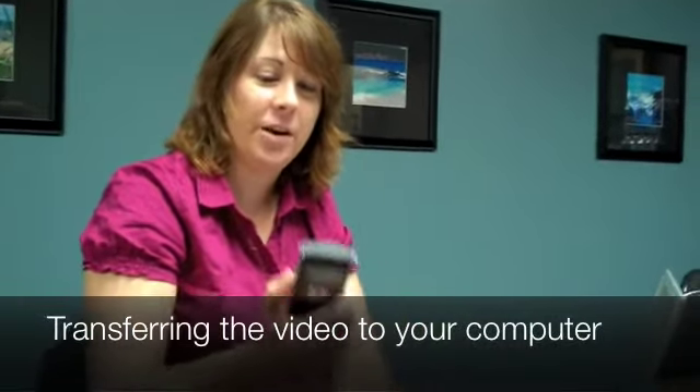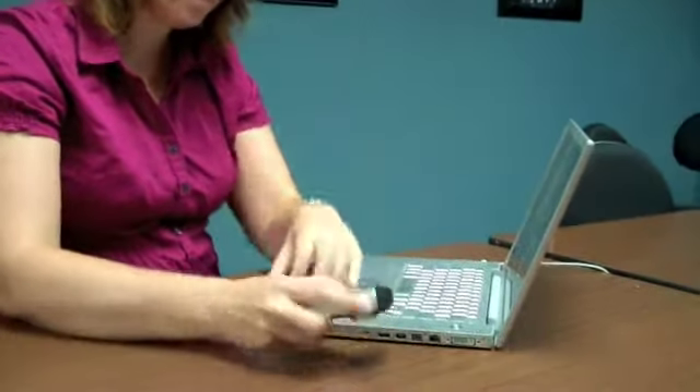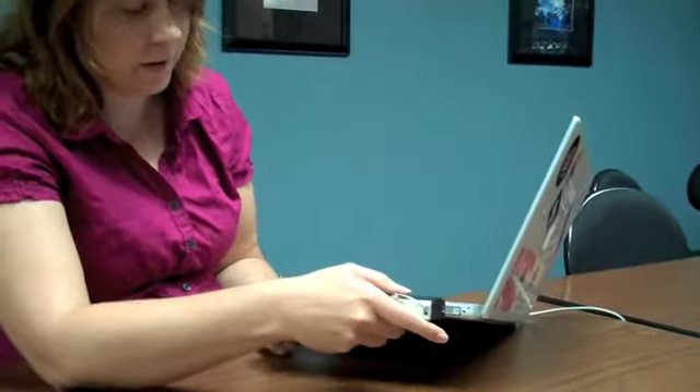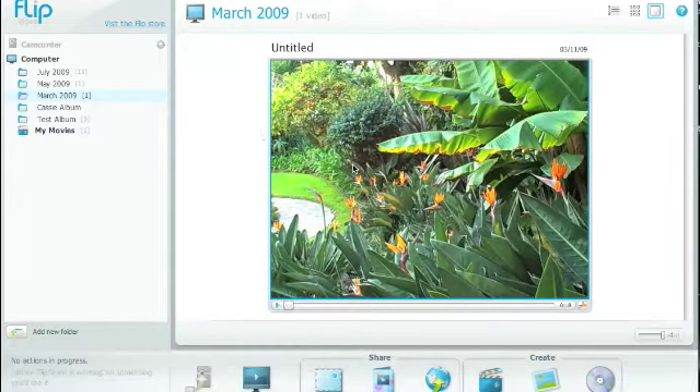Once you're done with your video and you have it on your flip, to get it onto your computer all you have to do is use the little USB connection button here. You have to turn your flip on, connect it to the computer, and then it brings up your flip software where you'll be able to see all the videos that are on the camera. Once your video is on your computer, you can double-click it and do some editing right in FlipShare.